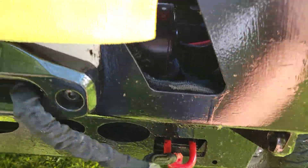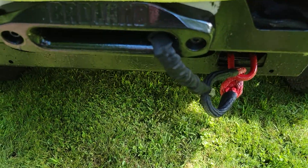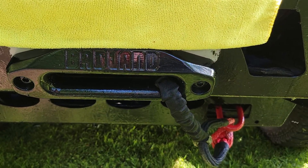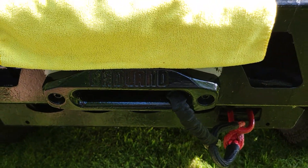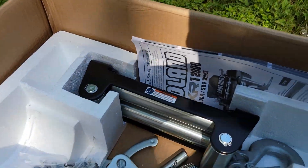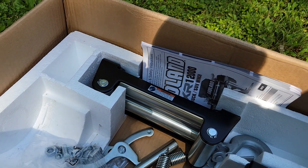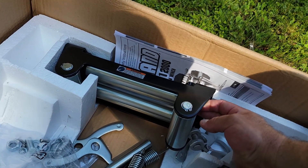I still recommend using a blanket or something to dampen the tension if the rope were to snap. Beyond that, I took the roller fairlead off and switched to an aluminum one — shed some weight, improves the winch, improves the look. It comes silver or anodized aluminum; I painted it black as my personal preference. I've still got the roller fairlead here in the box — brand new. They say you can use it with synthetic line if it hasn't previously been used with steel line.